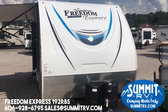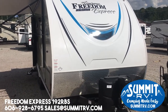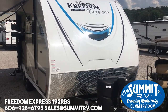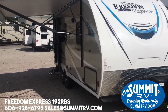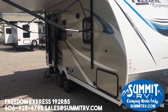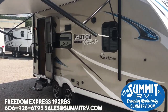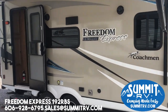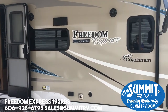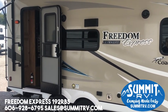Hi, this is Taylor at Summit RV. I just wanted to shoot a video to show you guys the new Freedom Express 192 RBS. This is a smaller travel trailer, easily towable by most SUVs and obviously half-ton pickups. It comes in at right around 4,000 to 4,200 pounds, and 22 feet 6 inches is the tongue-to-bumper length on this particular camper.